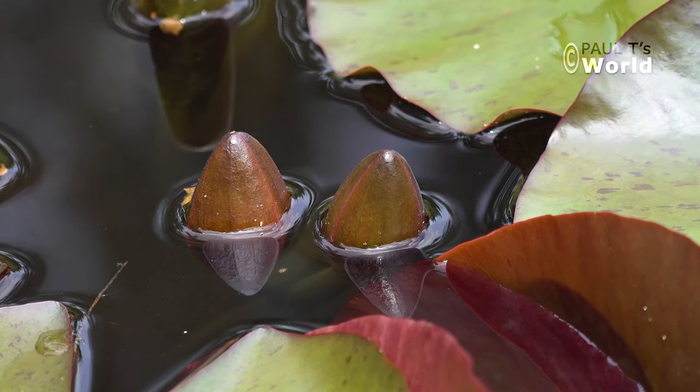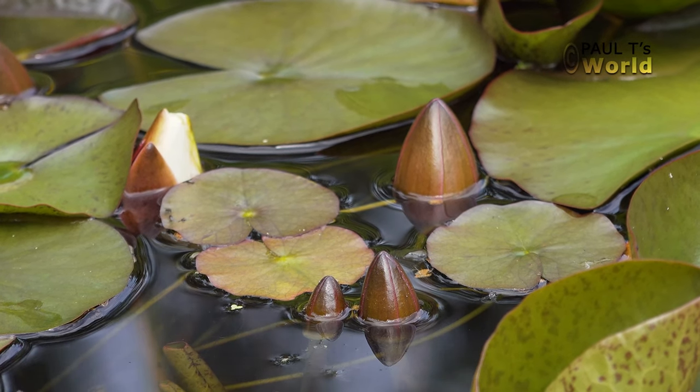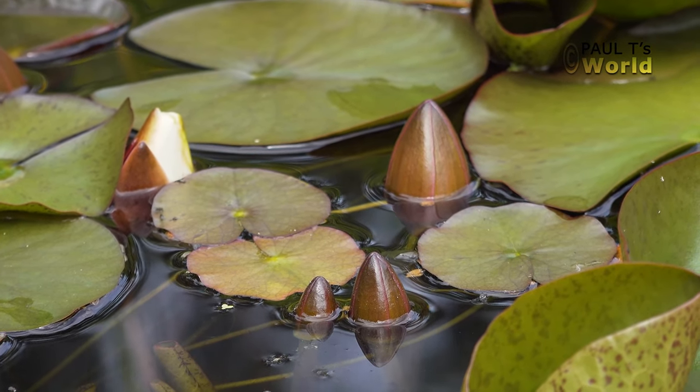We can just see here there are more water lily flowers to come out, so there's a succession of them through the summer.